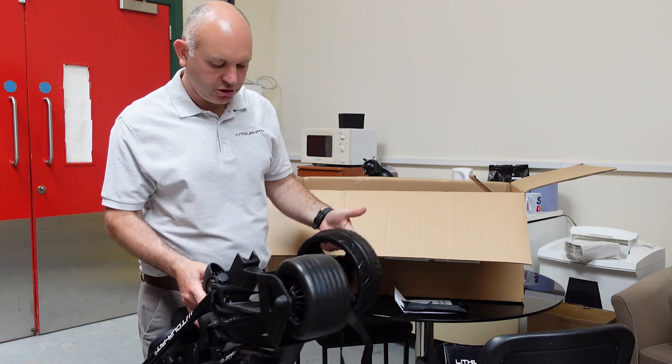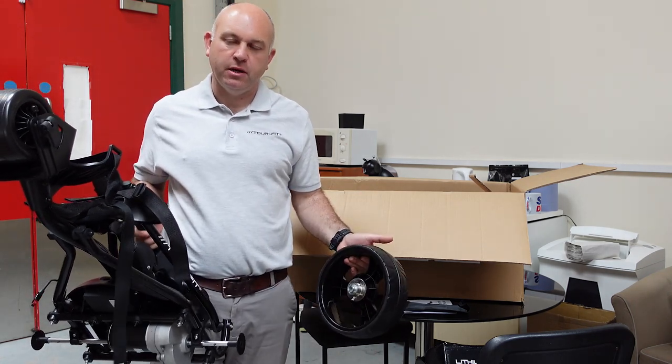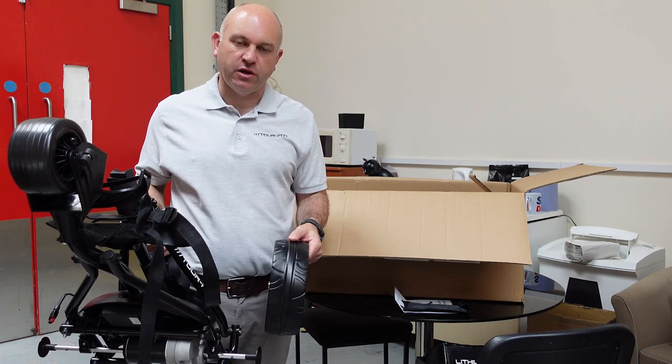The side wheels are in the box. We're going to pop the side wheels on, connect the battery up, and we'll run you through the features of the trolley and what it does.